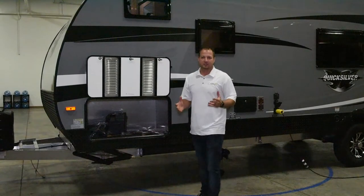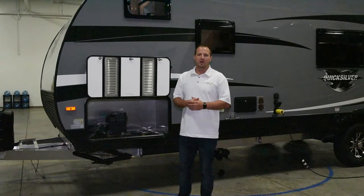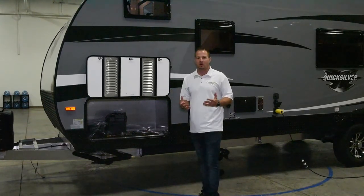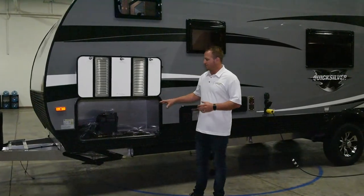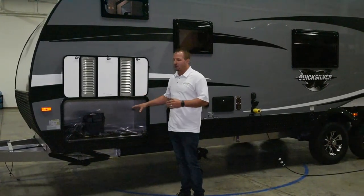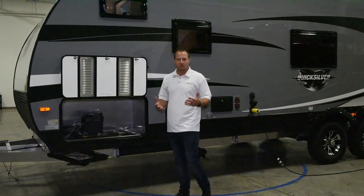Another great benefit to the Living Light product is we do a generator prep where we can do a fuel system, or we can actually install a full generator system with a fuel cell on it for you. We prep all of our larger toy haulers — eight wide and above — with the cutout so that if you ever want to add a generator at a later date, you can do so.